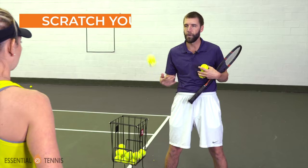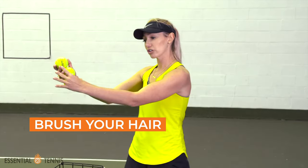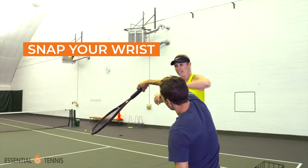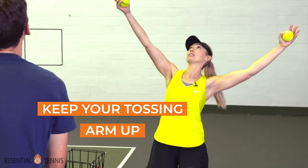And yet, when you go down the checklist of all the most common pieces of advice about the serve, they're all very arm and hand dominant: scratch your back, brush your hair, drop the racket, reach up high, snap your wrist, and of course, keep your tossing arm up. All of these are completely arm, hand, or racket focused tips, and so they take the focus away from what the body is doing.